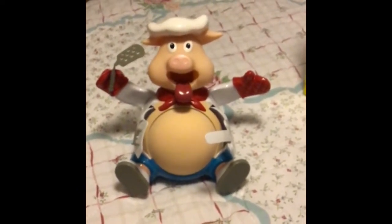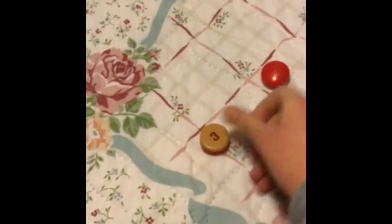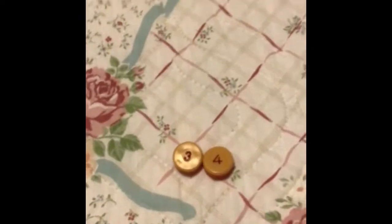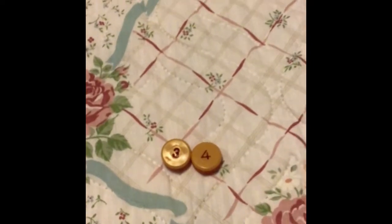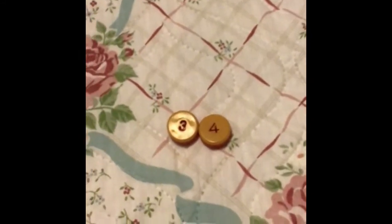You have learned the secret of Pop the Pig — it takes thirty-three presses for the pig to pop! To verify this, you have to end up with a three plus four combination, or combinations that equal seven on the remaining burgers. The remaining burgers must equal seven, or the game wasn't played right.